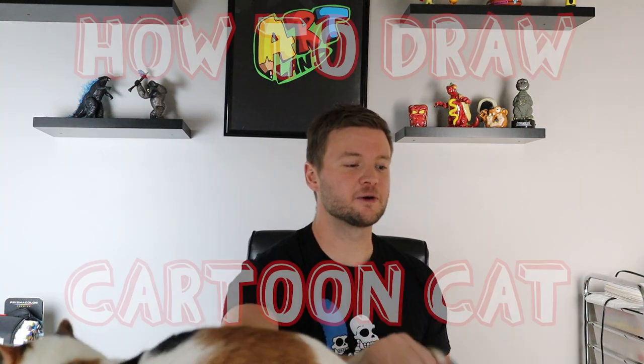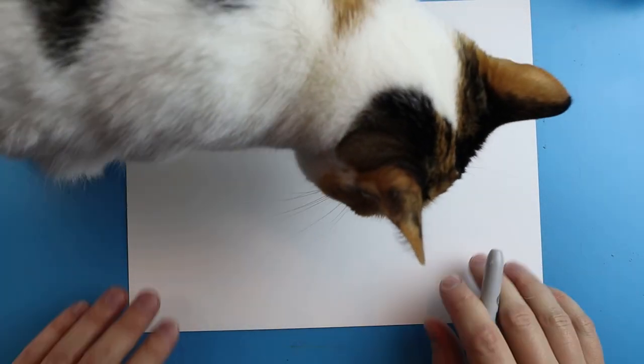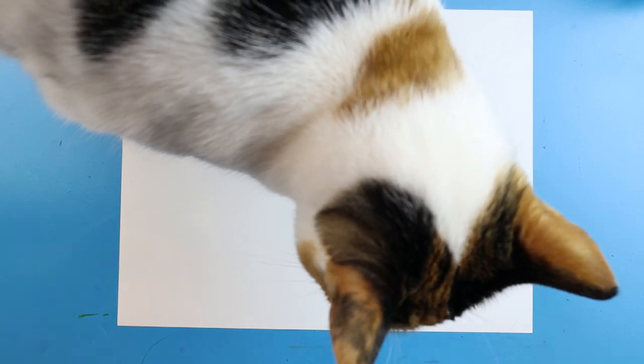Hey everyone, how's it going? In today's video, Miami and I are going to show you guys how to draw the cartoon cat. I hope you guys enjoy. And it seems like we have a special guest with us, Miami, who hasn't been in a lot of the videos lately, but it looks like she wants to be a part of this one. We'll see how much of this drawing we actually get done with Miami helping us, or not helping us.